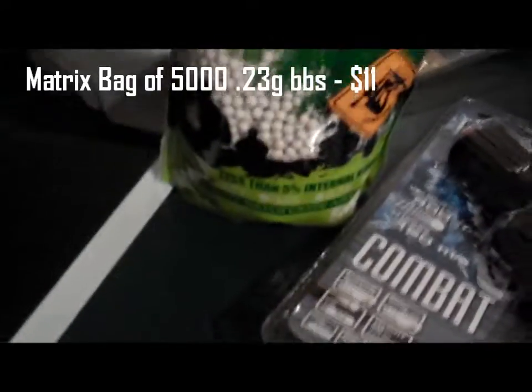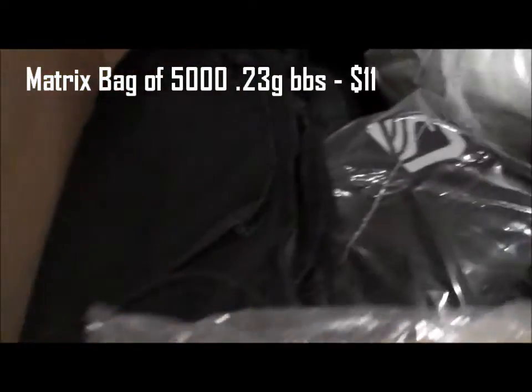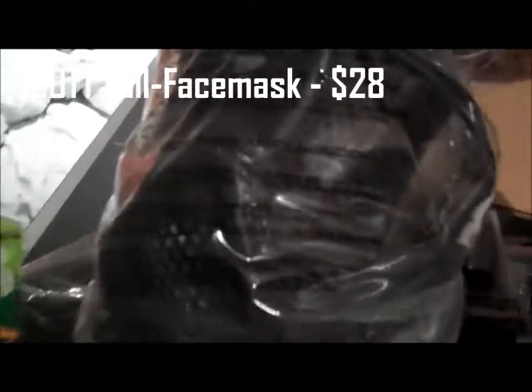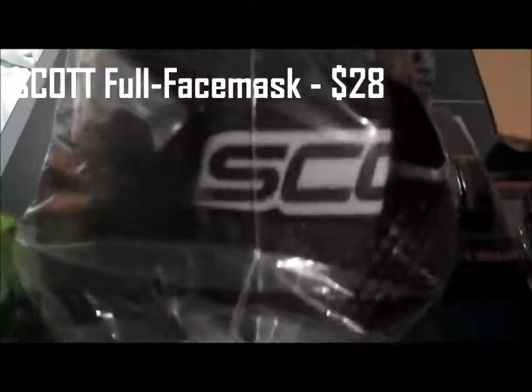Got some BBs — 0.23g, 5000 count. And I got a half face mask by Matrix — it's lightweight. I also got a Scott full face mask for CPX since they require it for airsoft.